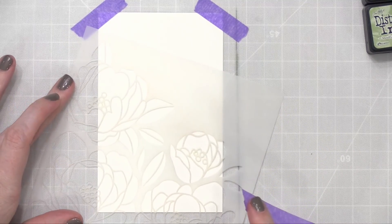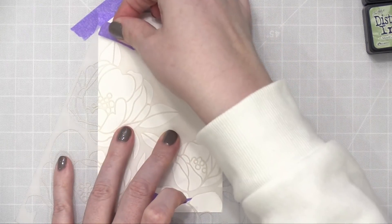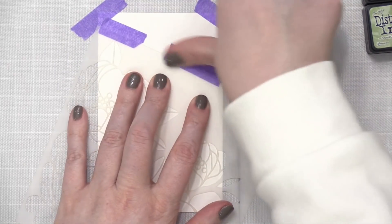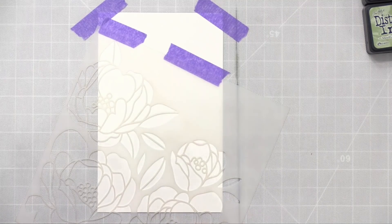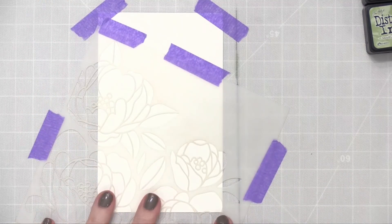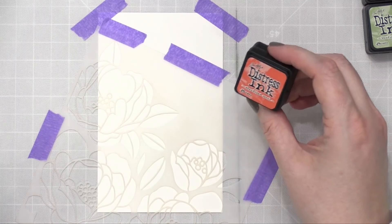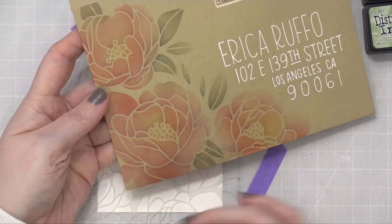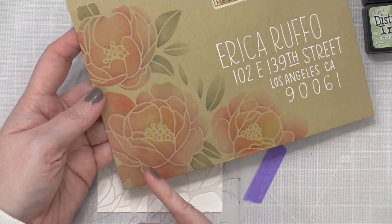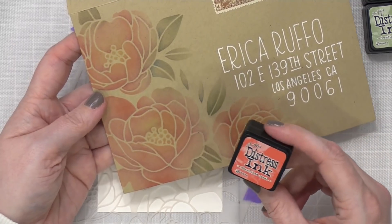I'm planning to have my stencil kind of be down in this bottom corner, so I'll tape the cardstock up in the top two corners to keep it in place. Then I'm going to tape the stencil right down here, directly onto my cardstock, and also tape it down to my work surface so it doesn't slide around. On the envelope I only used Abandoned Coral as the main pink — you can see how it looks on top of this craft-colored envelope. Because the craft-colored envelope mutes the color a little bit, I don't want to put Abandoned Coral directly onto white cardstock because it's going to be really, really bright.